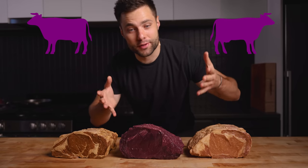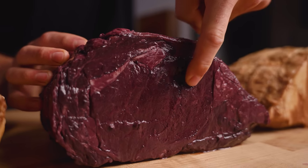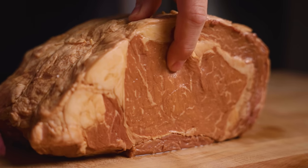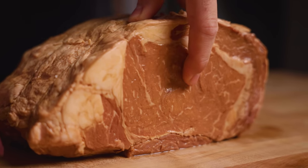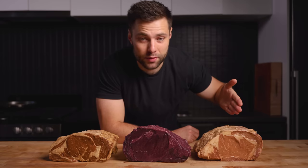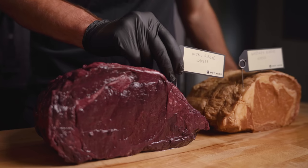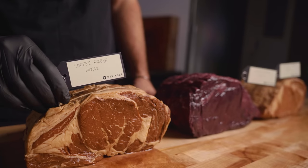We're left with our whiskey, wine, and coffee-soaked roasts. This is absolutely crazy — we literally have a purple steak. Check out the texture of this stuff too; it's actually surprisingly firm still. I was expecting it to be super tender. I've seen people marinate steaks in wine and they completely fall apart, but I'm happy to see that they're still quite firm. This one smells exactly like whiskey, wine, and coffee. All that was left to do was put on some tags and place them in the dry ager.